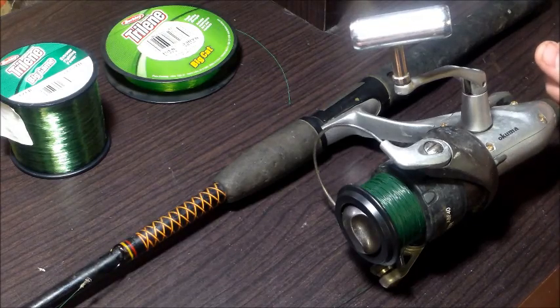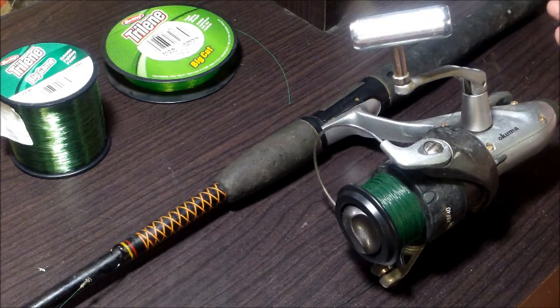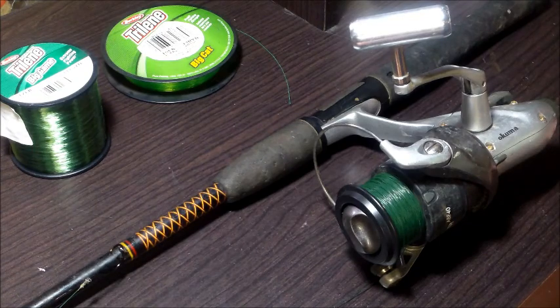Hey guys, it's time to respool my spinning reel here. I just thought since I was going to do it, I might as well make a video and show you guys how I do it. So let's just get started.